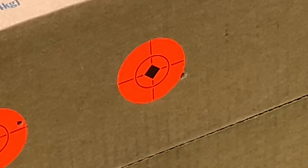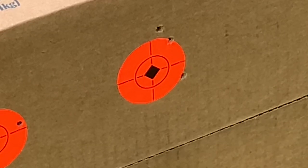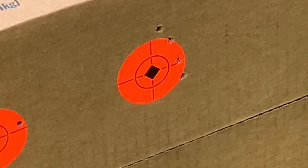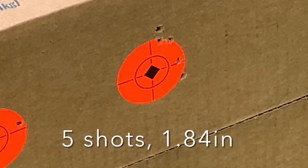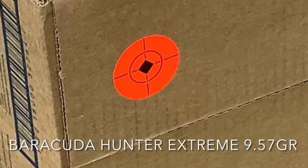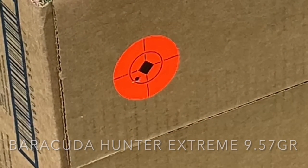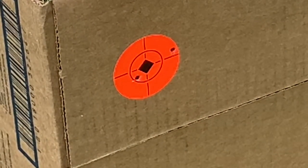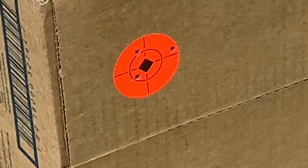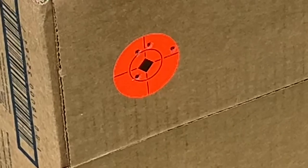Next we have the Gamma Rocket pellets — these are 9.6 grain. These pellets showed some potential, especially for hunting applications. I would expect that if you can master the hold on this gun, you can definitely get usable groups out to 25 and 35 yards.